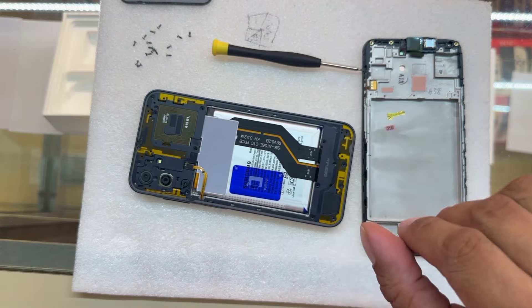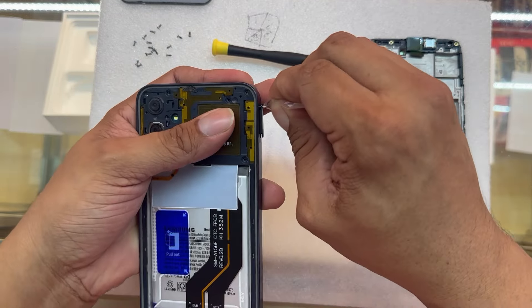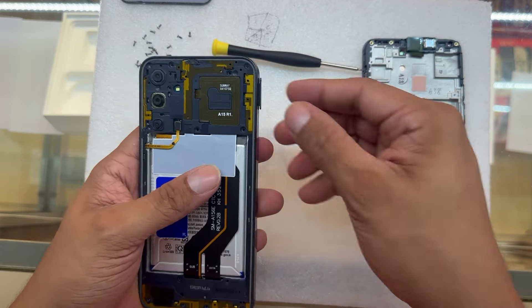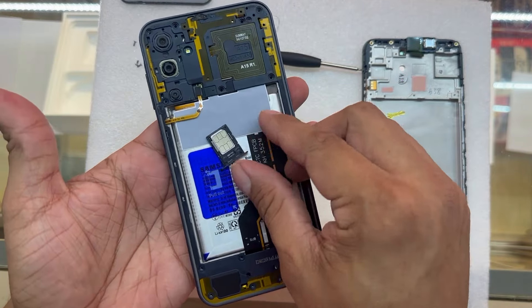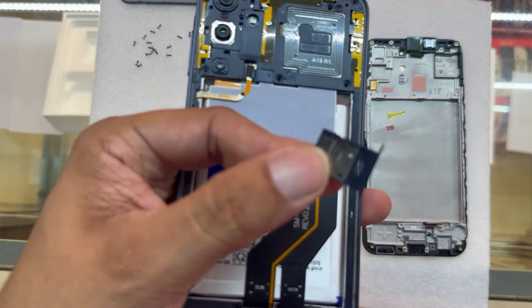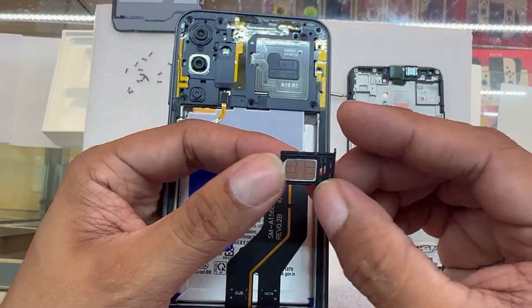Before removing the middle frame, let's remove the SIM card — it's going to be in our way and we can break something if we don't remove it. Make sure to remove the SIM tray. This phone can have a SIM card and also hold a micro SD card for more space.